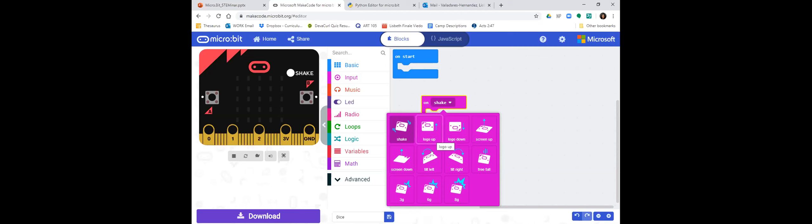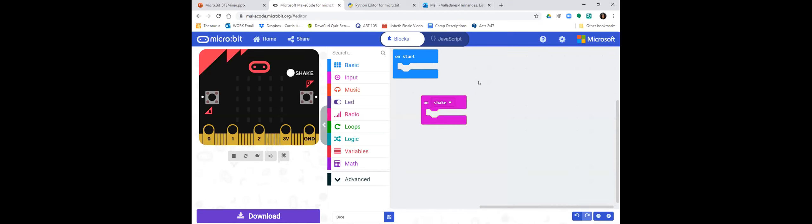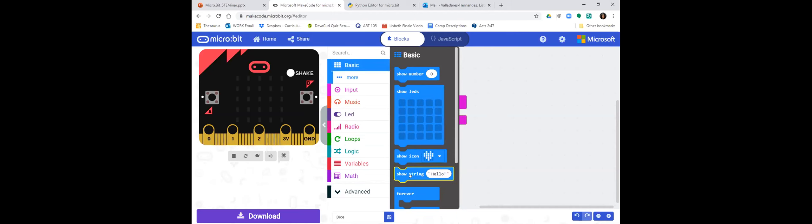You can see how everything is color-coded, which makes it a lot easier to understand. Right now we haven't put in a function, so when it shakes it won't do anything. There are so many ways to use a microbit — you can shake it, flip it over, tilt it left, tilt it right like a gaming control, or even drop it for free fall, and it will detect the fall using the accelerometer. For a dice, you normally shake it and it gives you a number, so we'll use the shake gesture.